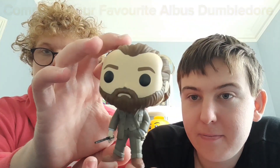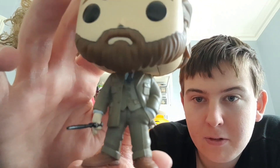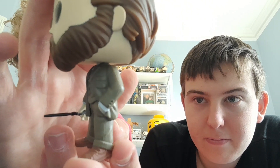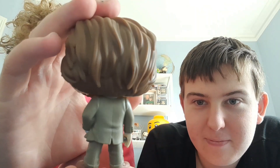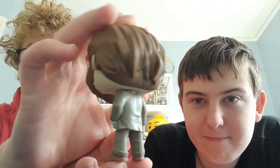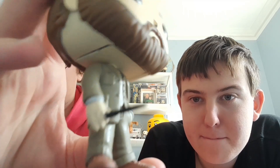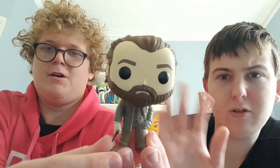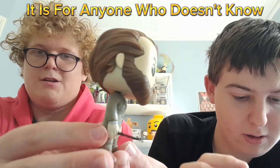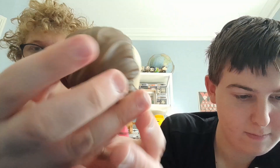Here is Albus Dumbledore. Looks really cool — really love the detail on this Pop. And he has his hand in his pocket. Really nice. Absolutely awesome. There's his wand, and this is from the second film, I believe. I really like the detail on his hair as well.